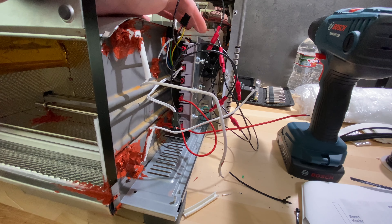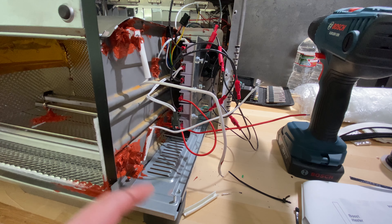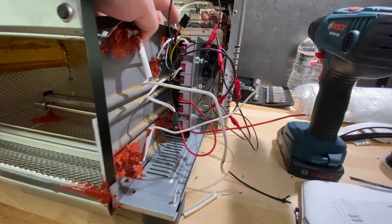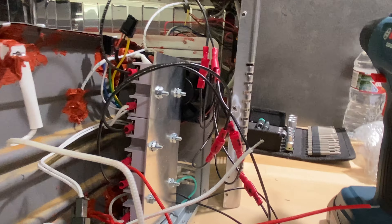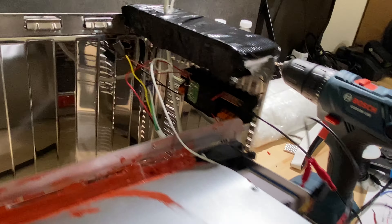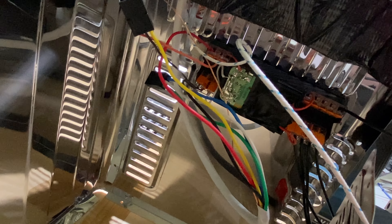I did the side electronics as well. The SSR module is now in place — I drilled a single hole on this steel plate and just screwed it in. I did the wiring to all the heating elements too. I also added a fan back here — I think it's a 60mm fan. It's a 12 volt fan, but 12 volt fans should run at five volts just at a slower speed, which means quieter. That fan should help keep the electronics a bit cooler, mainly the SSRs, which is what I'm worried about.